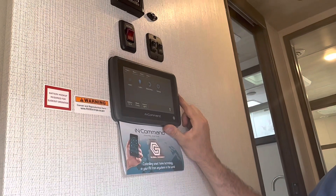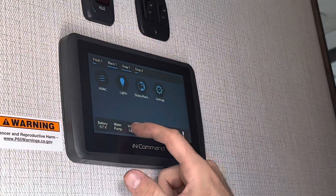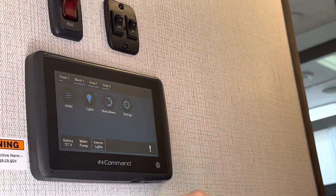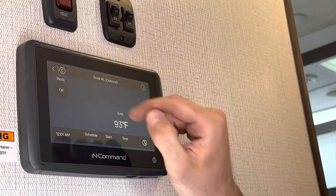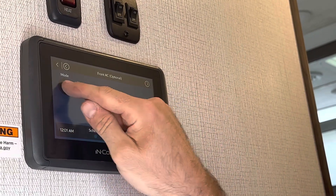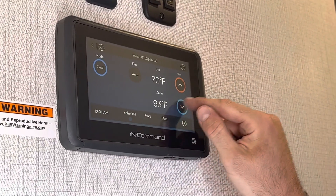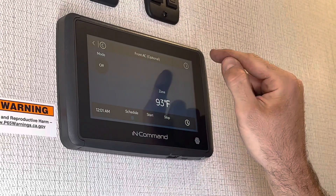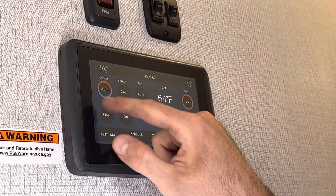On the inside, this unit has the in-command system. This is what the home screen looks like. We can control our lights from here and our water pump. We'll hit the HVAC — this unit has two air conditioners. If I want to turn my front AC on, I can go to cool and adjust my temperature right here. If I want to go to my rear air, same thing — control it from right there.